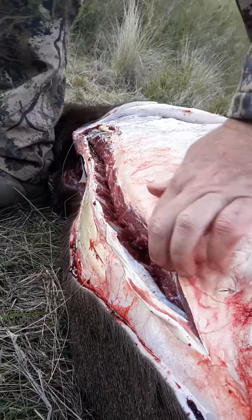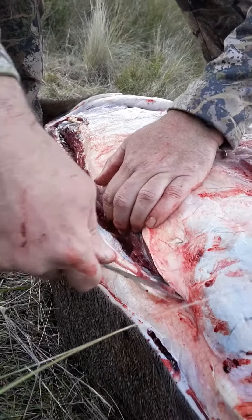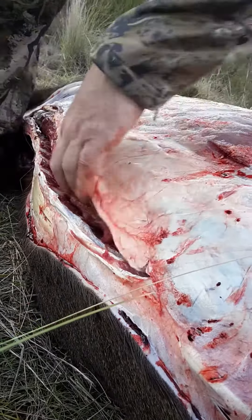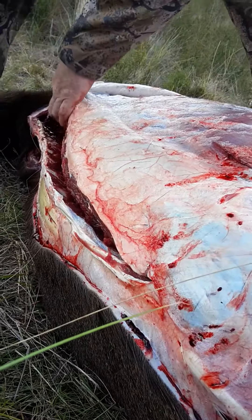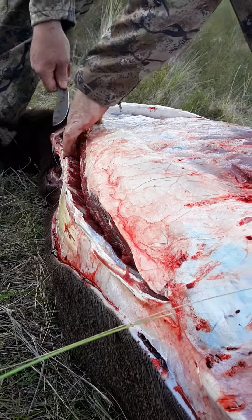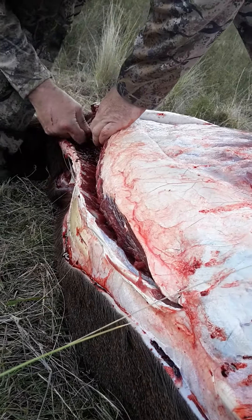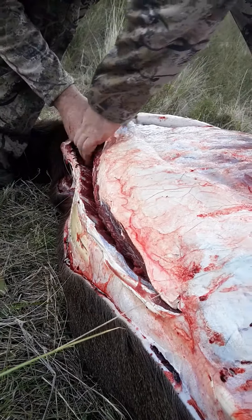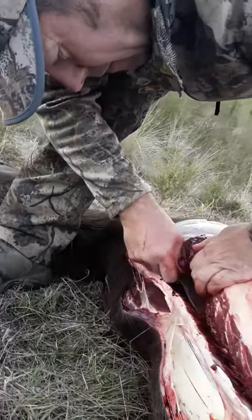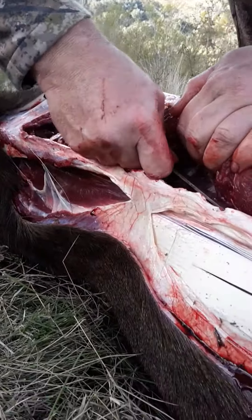Then you've got this real stringy stuff on top here — don't stress out too much about that. What we want to do here is make sure you're nice and disconnected. And now you're on top of the ribs, which are running up into the vertebrae.